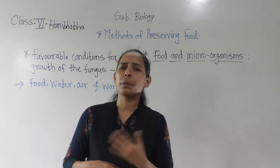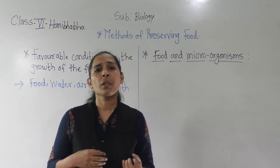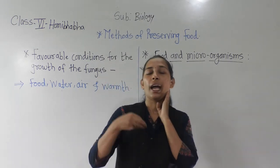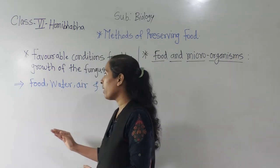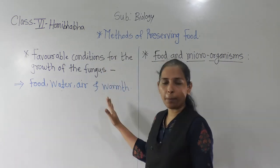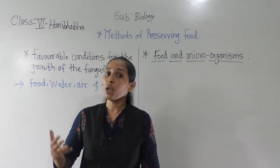When the food gets spoiled, some properties of the food also change — as discussed in our previous lecture, bad smell comes, sometimes the color changes, sometimes the taste gets changed. All these changes happen because of the microorganisms. The favourable conditions are food, water, air, and warmth. If even one factor is reduced, the microorganisms will not grow properly.